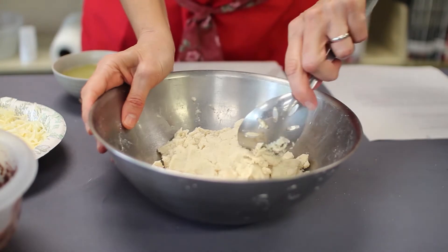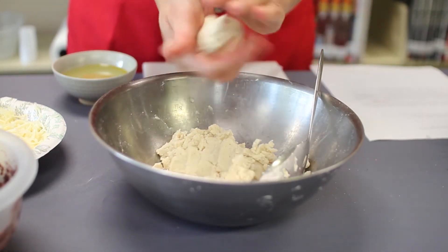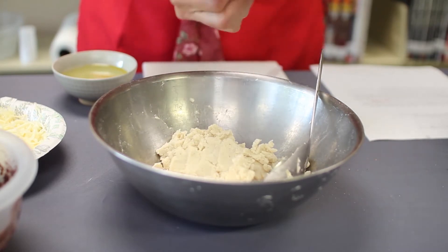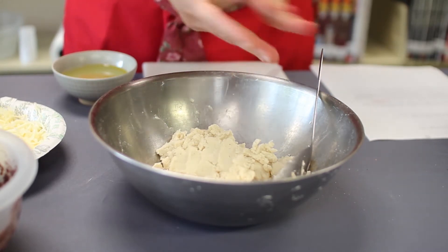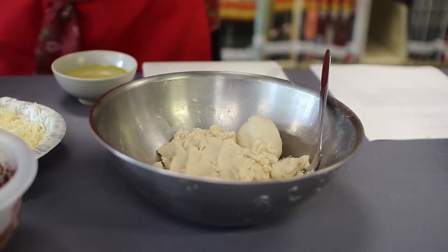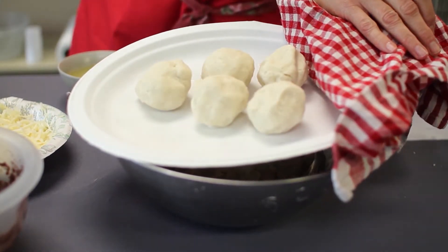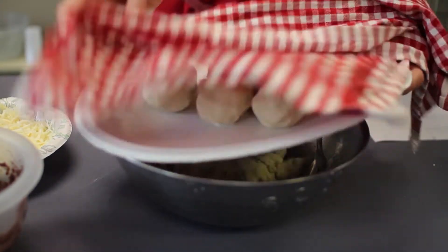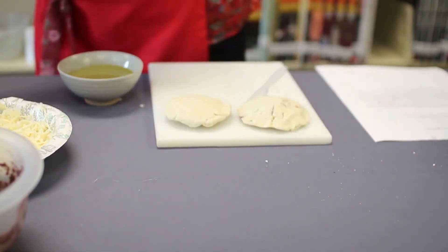You're going to take your dough and roll it into 17 balls, about an ounce and a quarter each. I don't weigh them — I just eyeball it. I've already got some that I've rolled and covered with a damp towel, otherwise they'll dry out. You can go ahead and roll them all ahead of time.